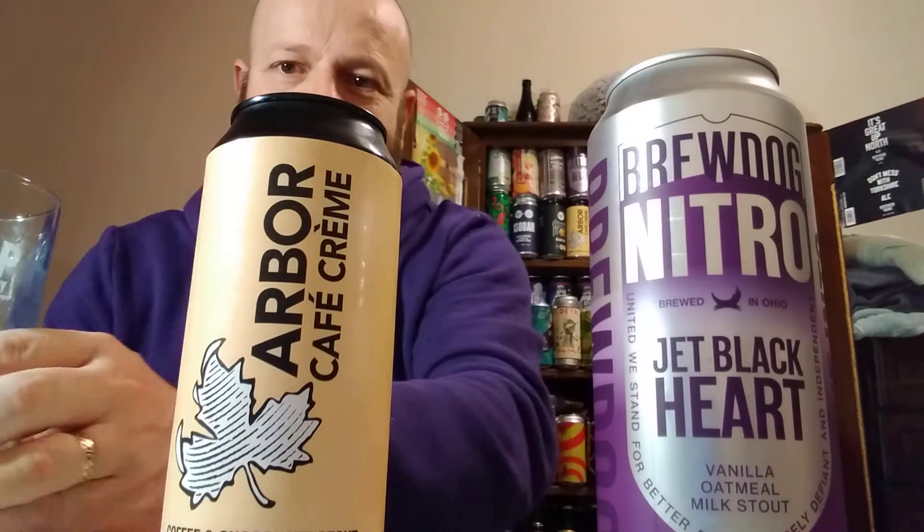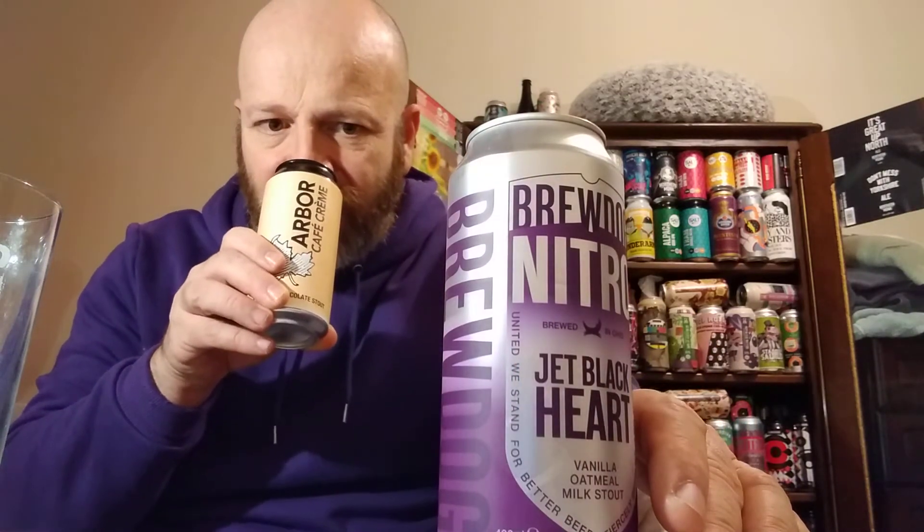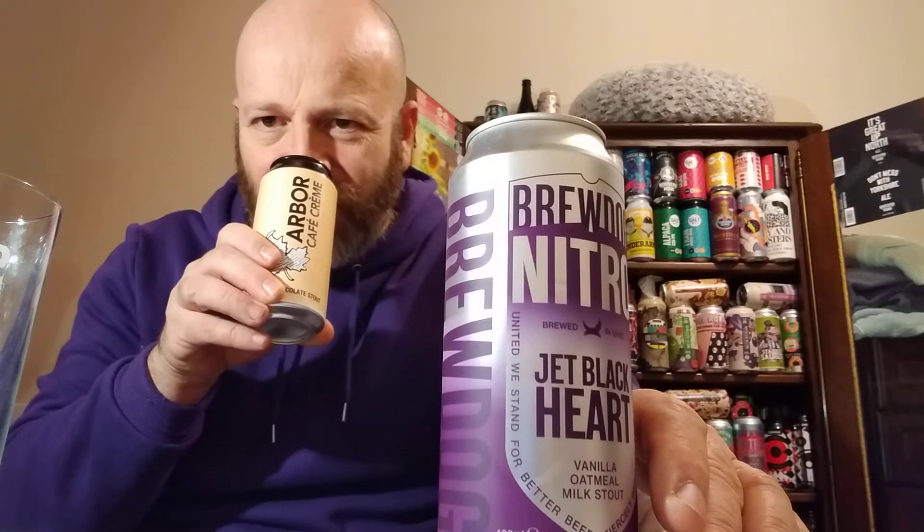Let's get the aromas from both of them. Obviously they're slightly different — one's more coffee and one's more vanilla. The BrewDog gives a lovely little vanilla pod with a hint of chocolate, and the Café Creme gives more of a ground coffee fill. But they both smell gorgeous. At the moment it's a dead heat — I like them both.